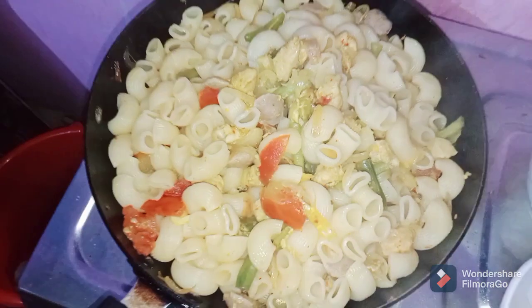I can't eat this. We are here to make pasta. If you like this video, don't forget to like and subscribe to our channel. Bye!